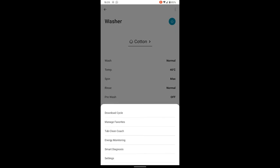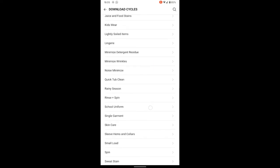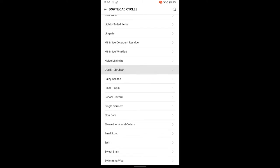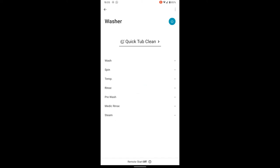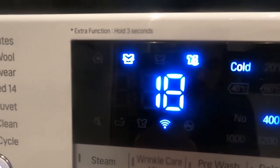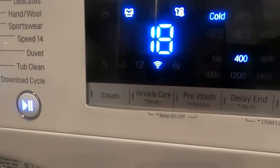What else can you do? Download a cycle. These are all the cycles they have — do they really need all these, do they actually make much difference? I doubt it. Let's see what happens — quick tub clean, download. Done. So on the machine you'd select the downloaded cycle and run it, which was a quick tub clean — according to the app it's a cold quick 18-minute cycle on 400 spin. That's quite handy I suppose.